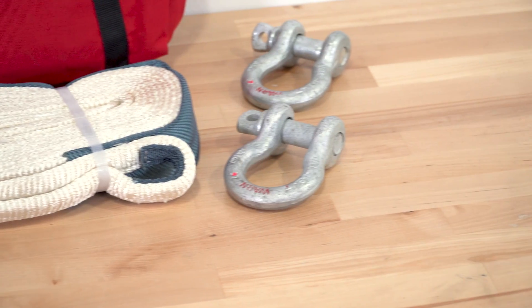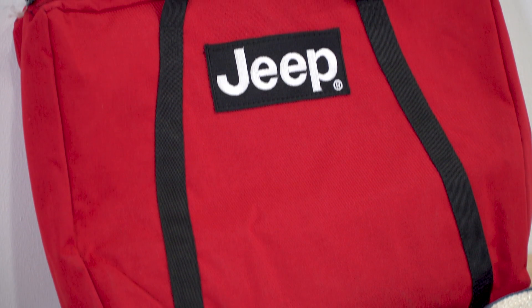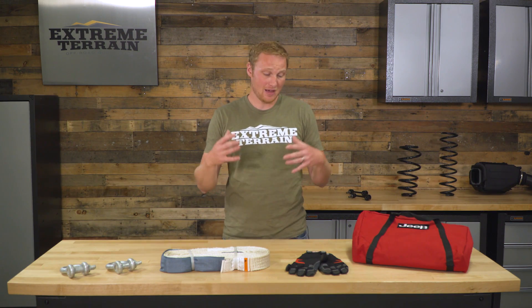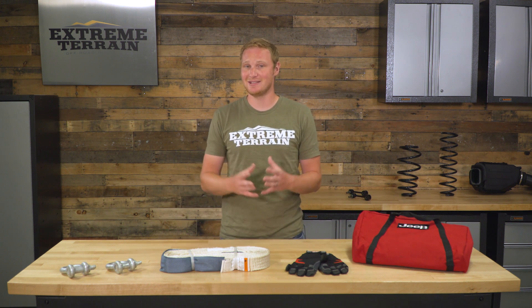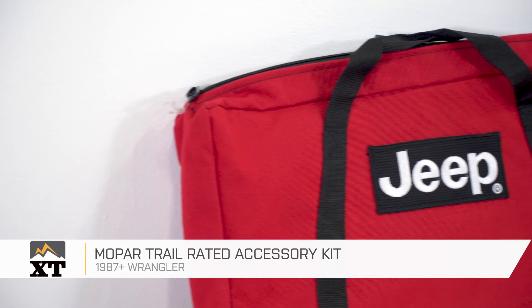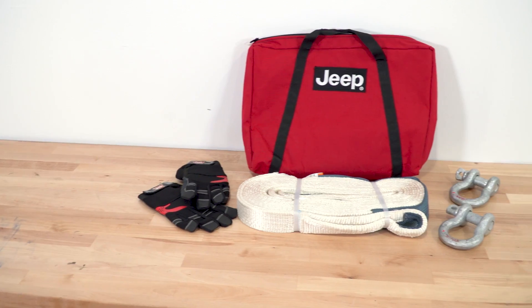This recovery kit comes in at right around $160. You are paying a little bit of that money because this comes out of a Mopar box and says Jeep on the bag — but that's not a bad thing. A lot of people like to have everything Mopar branded, and that's perfectly okay. This is a good kit with high-quality components. However, if you're looking for a more complete kit, there are options out there that include drag chains, a tree saver, a snatch block, and more, coming in at around the same price or less — but without the Jeep branding. So if you're looking for a Jeep branded recovery kit, I definitely recommend this one from Mopar, available at extremeterrain.com.